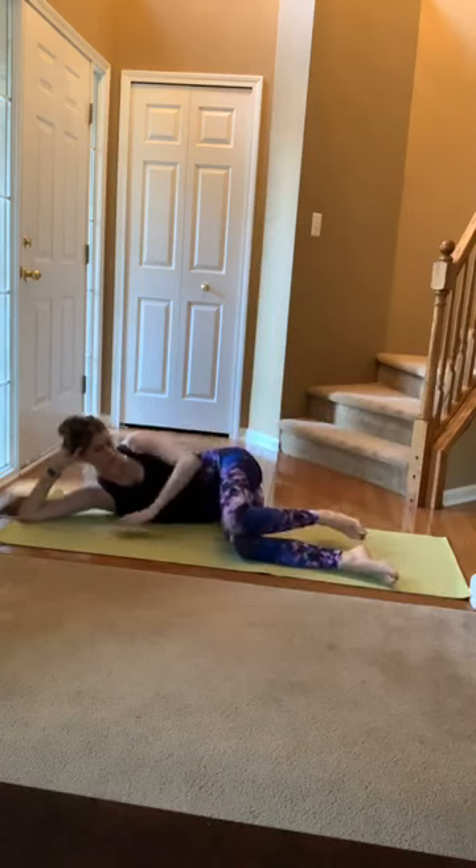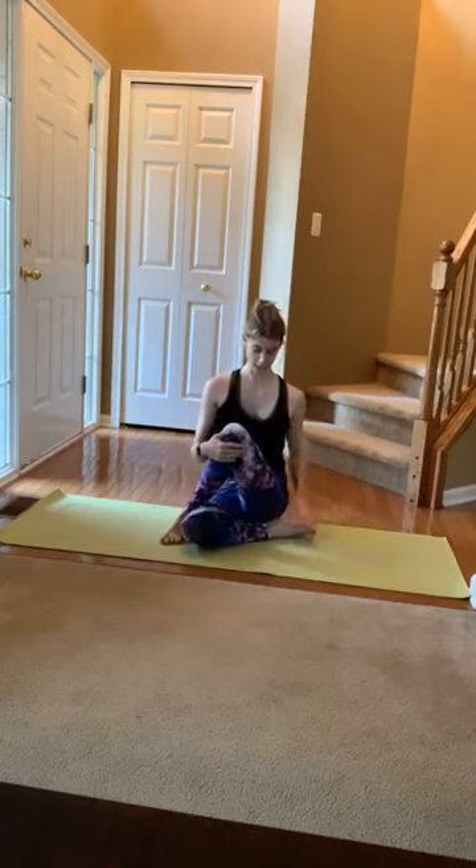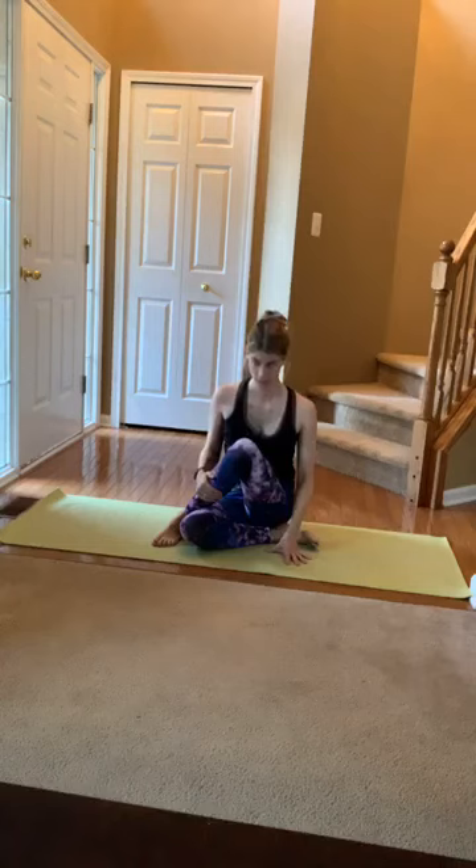Come up like you're going to sit criss-cross. That side we just worked — cross it over the other side, maybe lean hands forward. Try to press that sitting bone down. Breathe — most importantly relax the shoulders, relax the jaw, relax the neck.